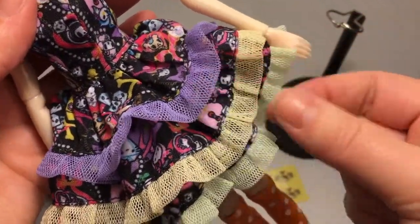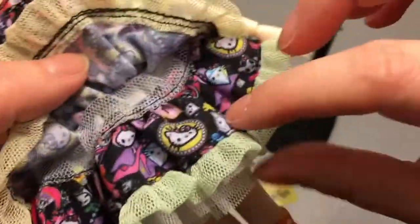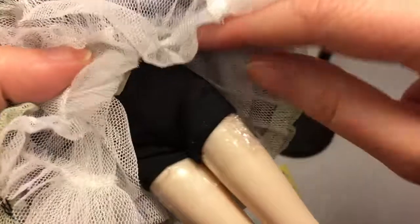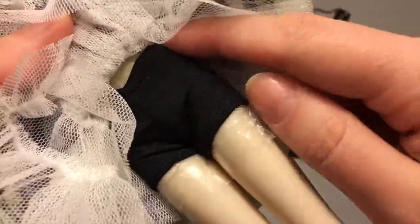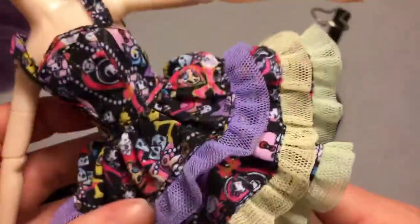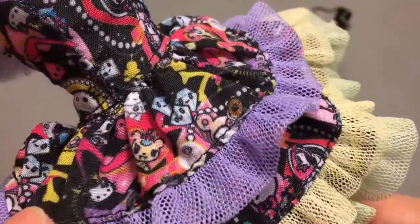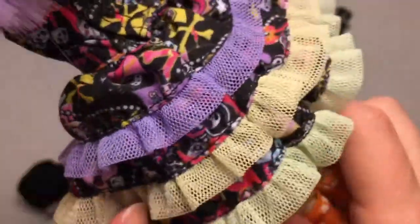What I love are these layers — she's got a purple and yellow mesh trim, and it's multiple layers of skirt with a crinoline layer. She's also wearing little black shorts, and there's plastic protecting her legs so there's no color transfer from the black shorts. I just love the details of the skirt — it's a Hello Kitty Tokidoki print, so cute.